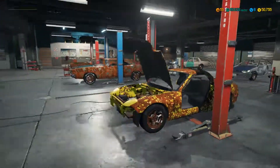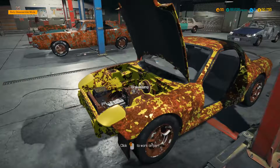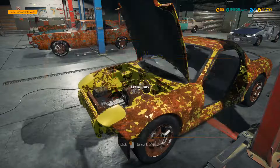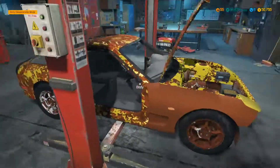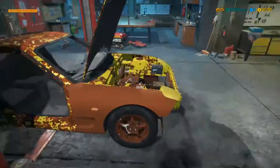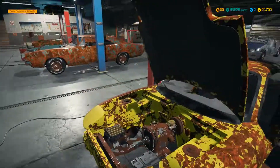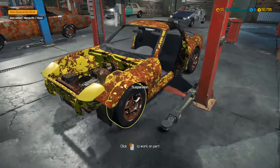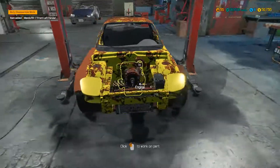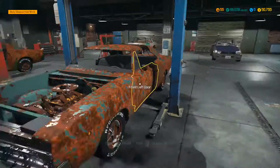So what I'm basically here today to do is whip this whole Mazda RX-7 completely down to the shell, and then I'm going to do a part two video on building it. So let's get going. First we want to get rid of all the bodywork of course. Look how rusty this thing is. Oh my god.